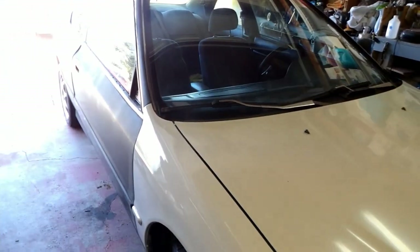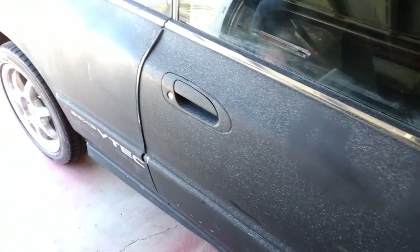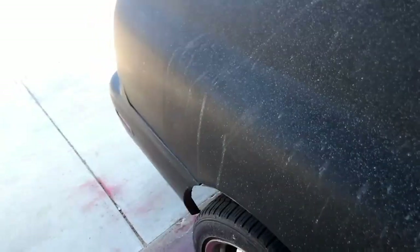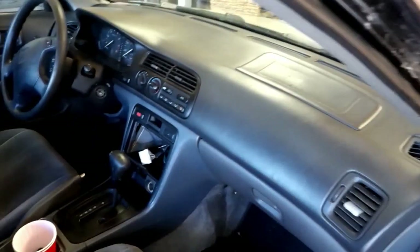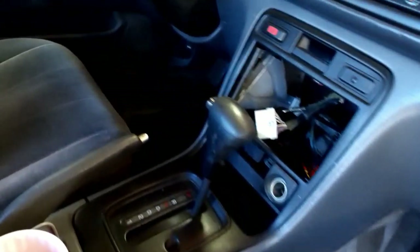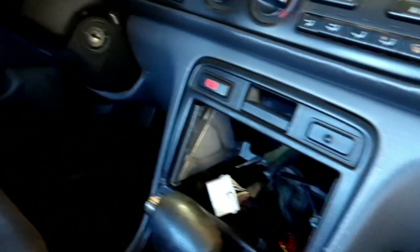Working on the Civic sparked up my interest in working on the Accord again. As you can see, the black paint is all faded - the car has been sitting for about four years. I wish I had taken pictures of the interior before I cleaned it out, but it was covered in rat pee and poop. Even after cleaning it, things need to be replaced, but it doesn't look too bad.